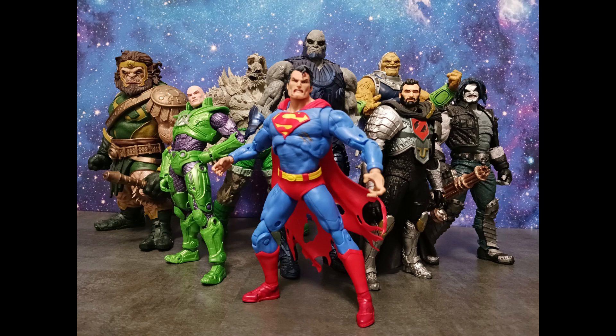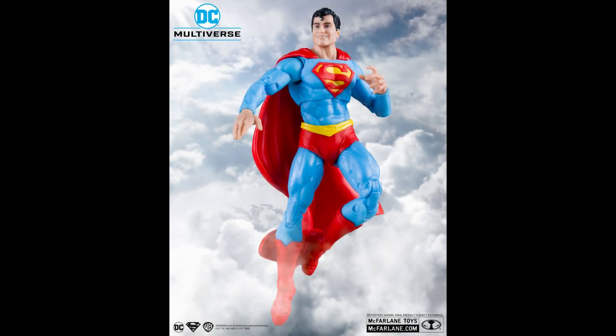I want to talk about a McFarlane Toys DC Multiverse reveal from this week. We're getting a lot of this character but I like this one, and that is the classic Superman figure. So we're getting yet another classic Superman.